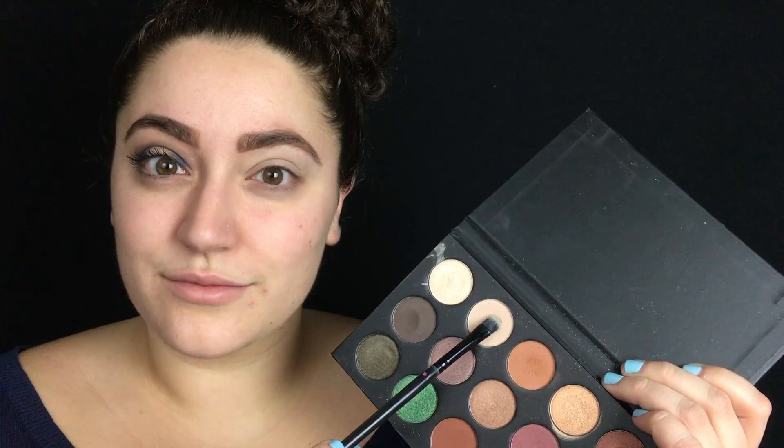I'm starting with one eye done and to do the other we're gonna start by priming our eyelids. I'm using the Wet and Wild eyeshadow primer and I'm just putting that on my lid and blending it out with my finger. Then I'm going into the Kathleen Lights and Morphe eyeshadow palette and I'm just gonna take this nude shade and pop it all over my eyelid to set down that concealer.